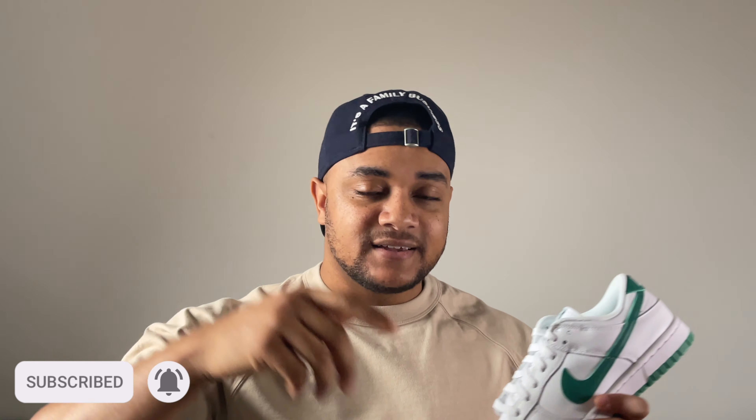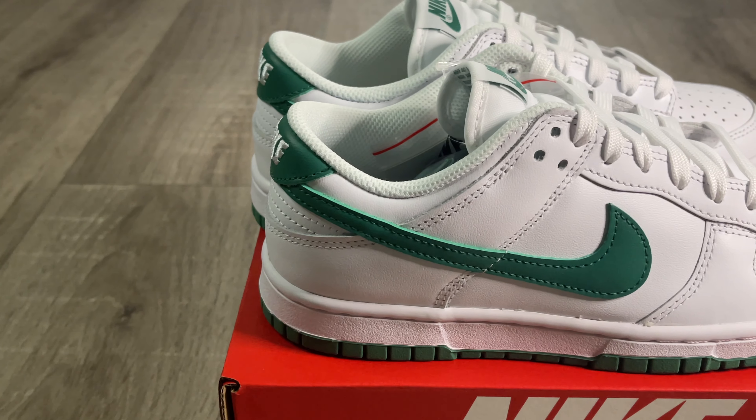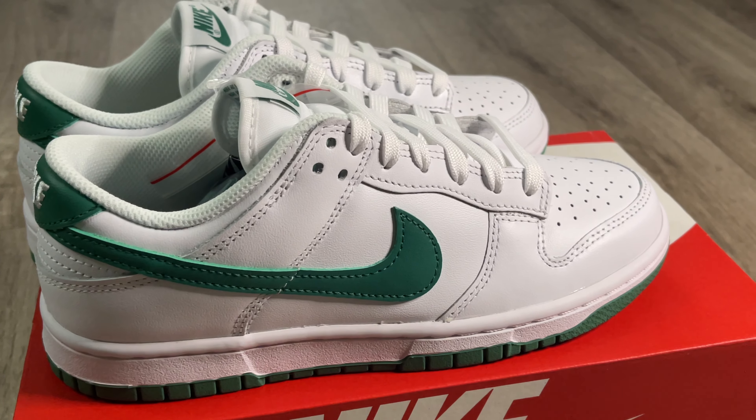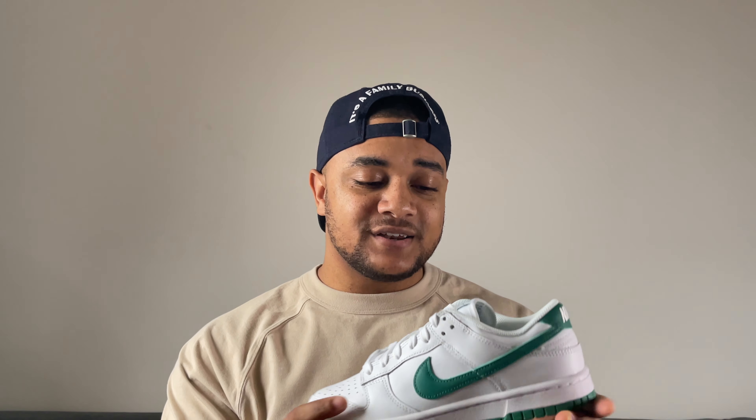Let me just start by saying that this is probably the cleanest pair of dunk lows I've seen this year. This white really does pop, especially when you put it in the light — it's a really great shade of white. And this green just tops off the shoe, makes it even more special in my opinion. As you know I am a huge fan of green, especially when green is on shoes, and these just absolutely pop. It's a really great release from Nike — the colorway is just absolutely incredible on this shoe.